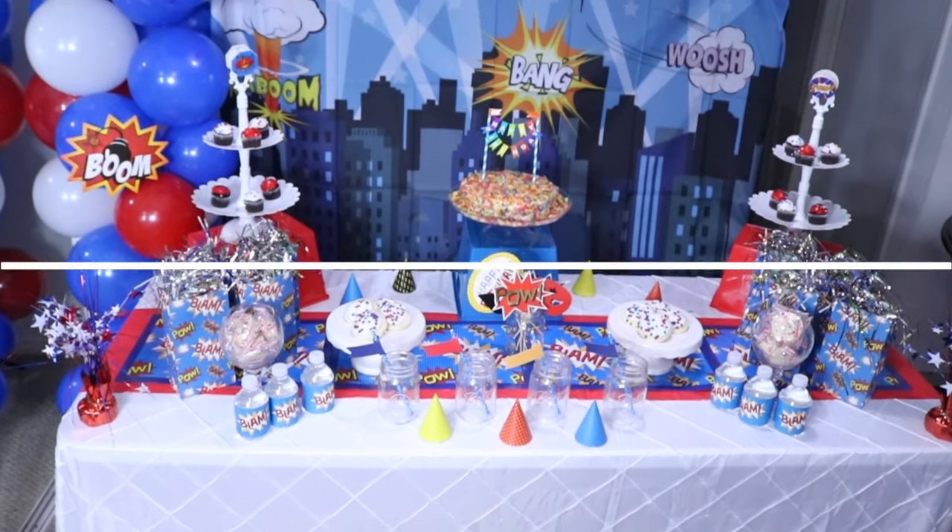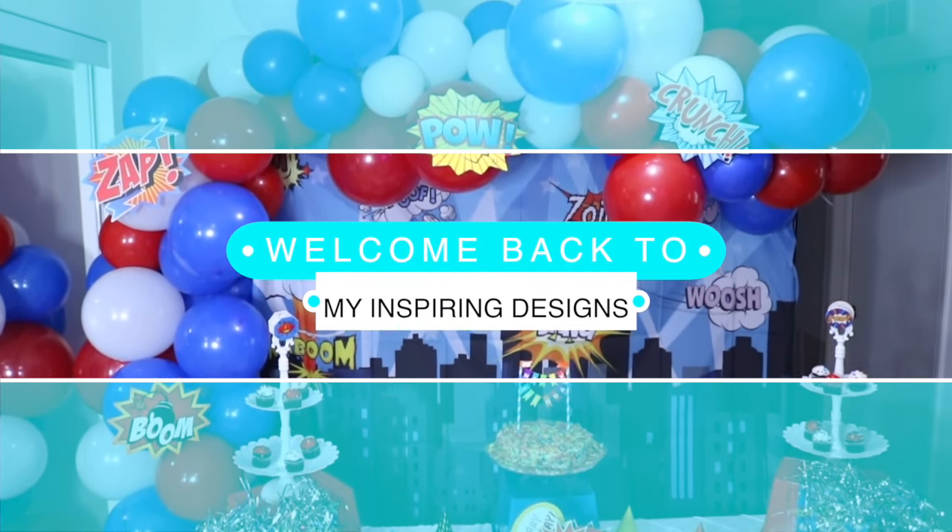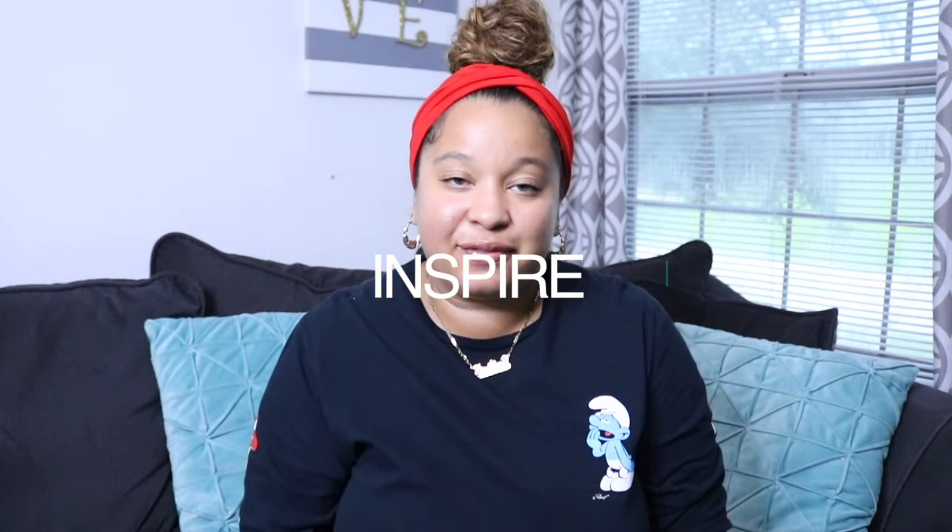I've come to save the party — or the day, I don't know which one it is! In today's video I'm going to give you some ideas for your next superhero party decorations. Hey everyone, welcome back to my channel, Inspiring Designs with me, Justine, where all I want to do is inspire you. Today I'm going to show you guys a way to set up superhero party decorations and give you some ideas about that.